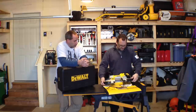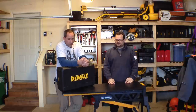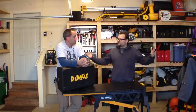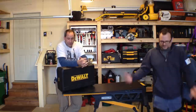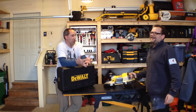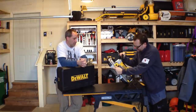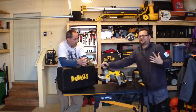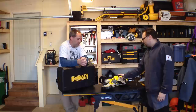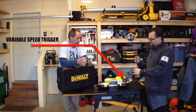You're gonna get all day run time out of this, no problem. Nice 10-amp motor, built heavy duty. It's got some rubber on it so when you throw the tool around on the job site it's protected. It landed right on the rubber — the rubber's gonna protect it and keep it durable on the job site. Three-year warranty from DeWalt. This thing's awesome.